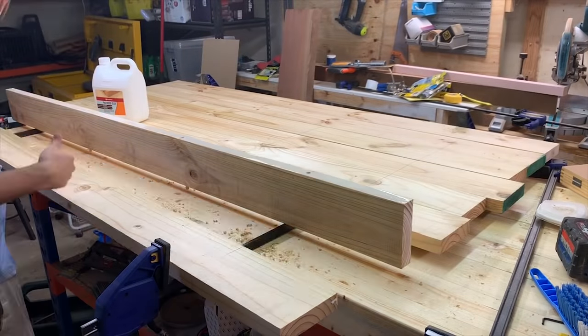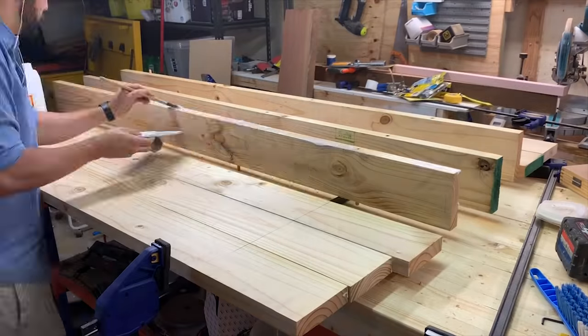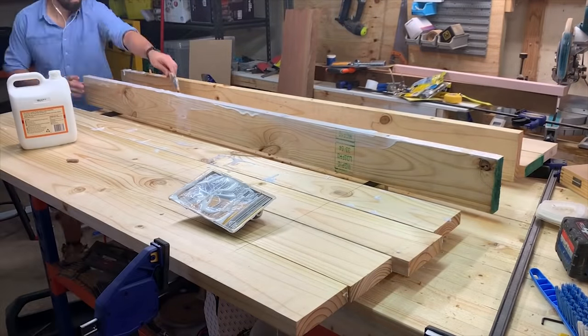Now for the glue up. I use heaps of glue — make sure you put glue on the dowels when you insert them into the holes. And then I start joining them.